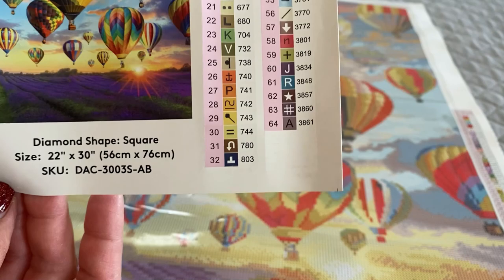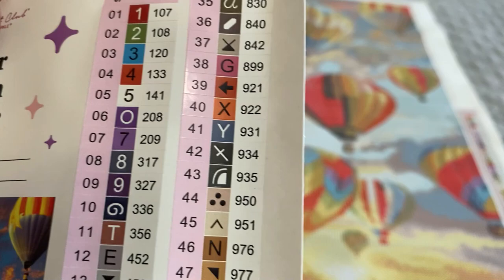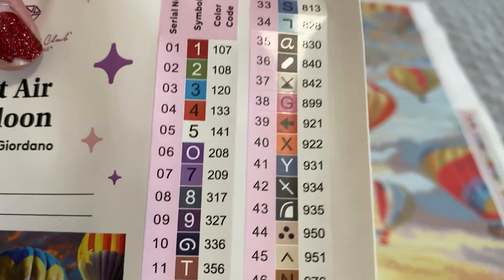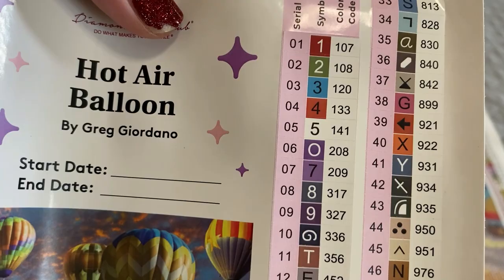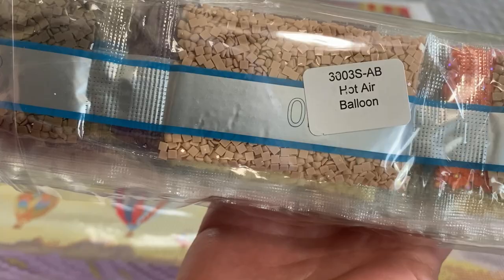It looks like we are working with 64 colors and it's going to be five ABs. AB stands for Aurora Borealis, which is an iridescent coating that they put on diamonds to help it sparkle and accent the picture and the color just a little bit more. So let's take a look at the diamonds — our drills come bagged up with a label, which makes it easy for storage.